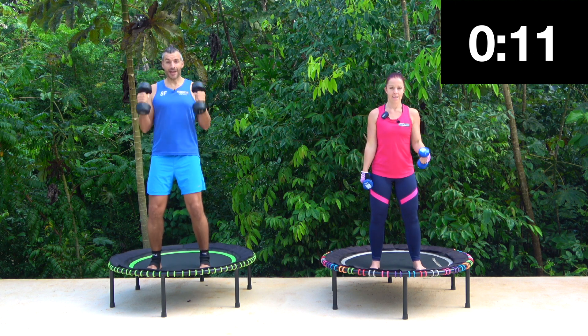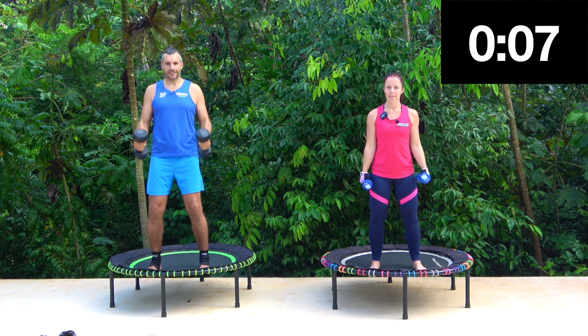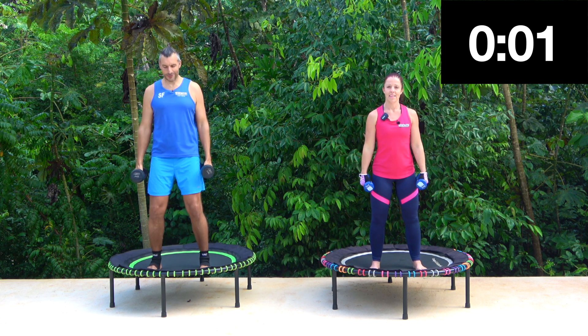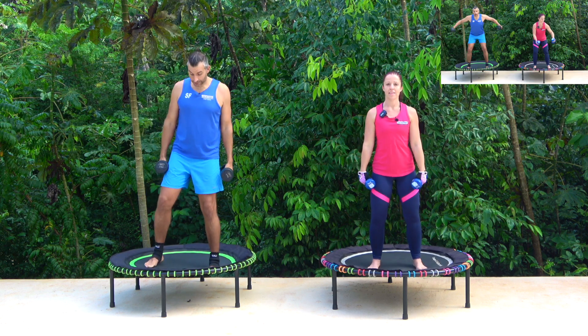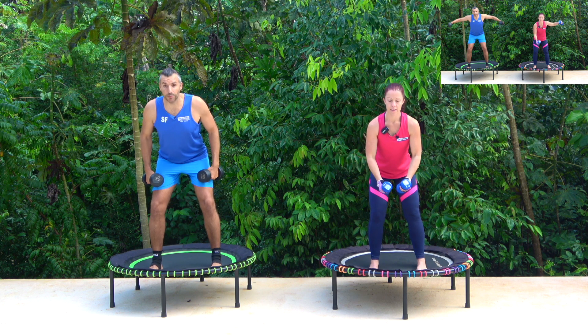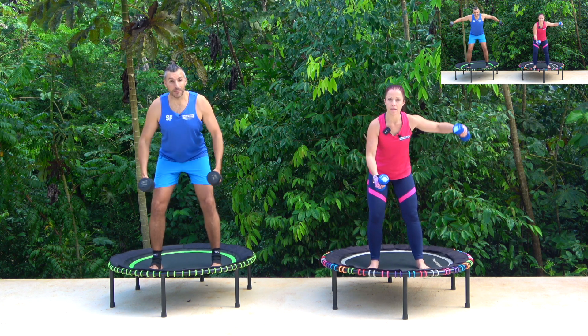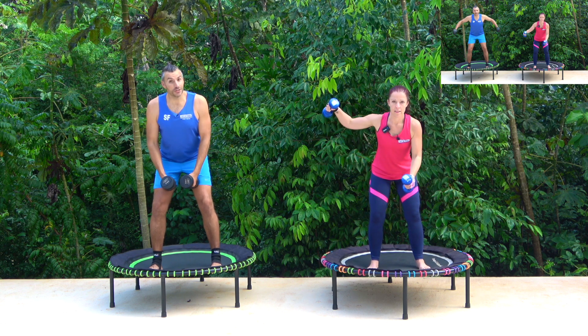Up and down. Well done. Back fly — we're going to lean over slightly, keep the back straight, push the bottom out. We're going to lift our arms up and then back down again. Claire's going to go for single arm.